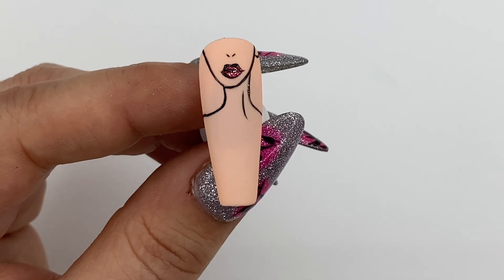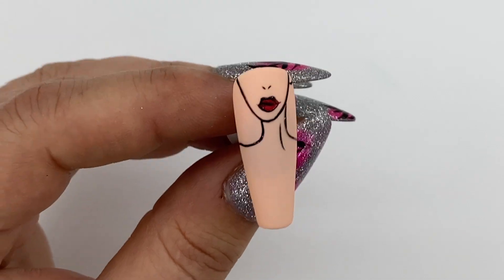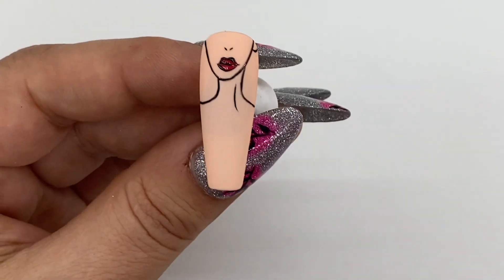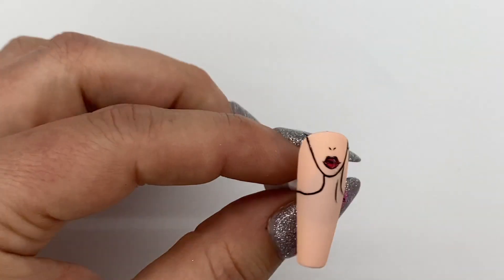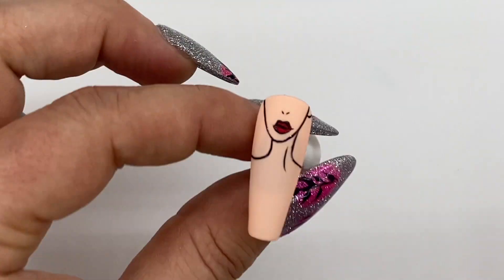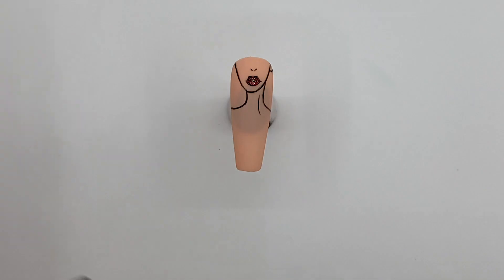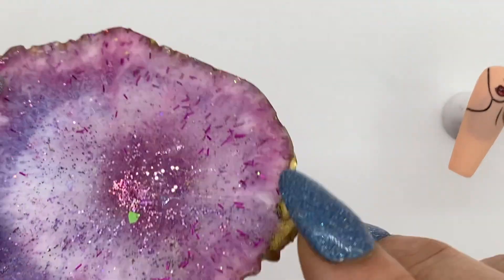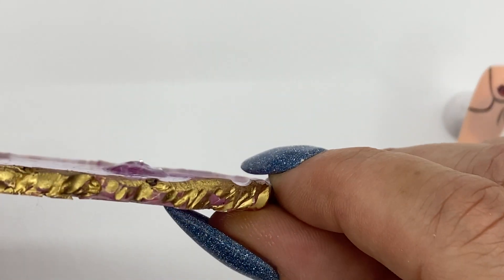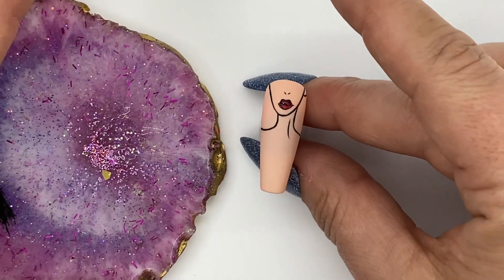Now is your chance to seal this in with your matte top coat — that's optional, I'm going to save it to the end so the clear puffy gel is encapsulated and matte. So let's get started — we're going to grab our clear puffy gel to apply her necklace. I put a whole chunk of clear puffy gel on my palette and we are going to make her a necklace.